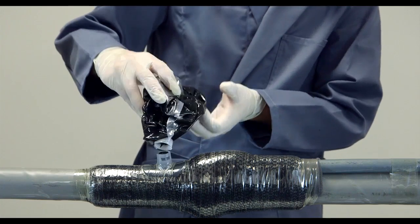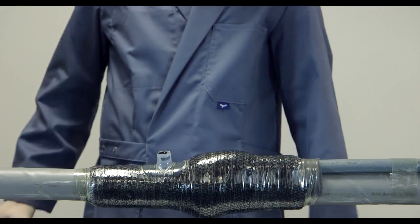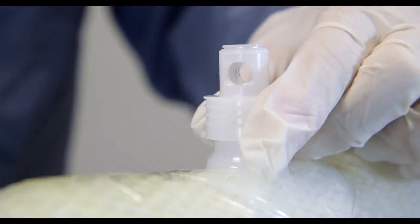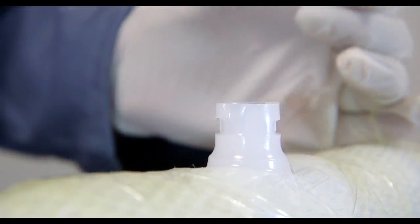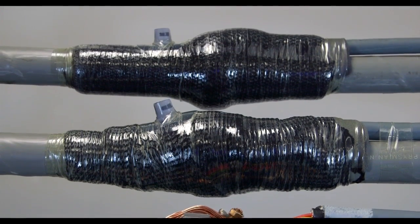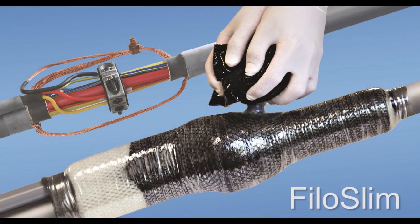When the cable joint is filled, remove the packaging with a reverse quarter turn. This simple action completely seals both the injection valve and the resin package. Our combination of gauze and resin provides the cable connection with excellent mechanical protection during the lifespan of the cable.